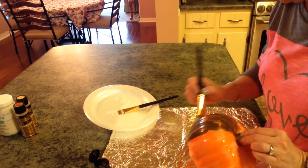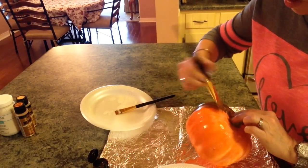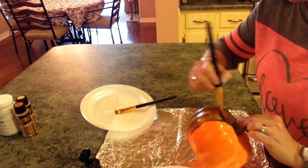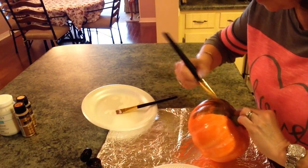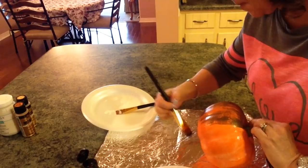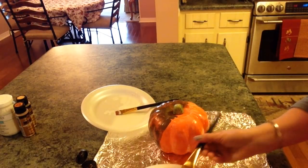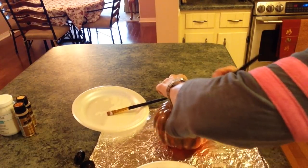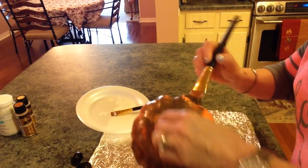I'm going to paint my stem too, so it doesn't matter if it gets up on the stem. I want this pumpkin to look really, really old. As long as you just go in the same direction that you want your crackles to go, you're in good shape, and as it dries it will start crackling.